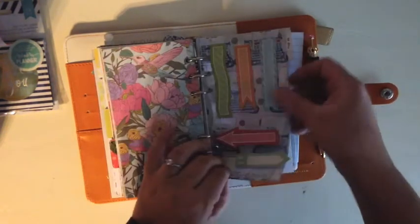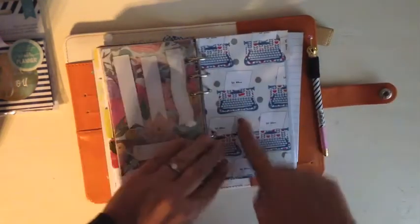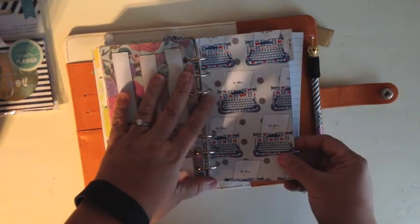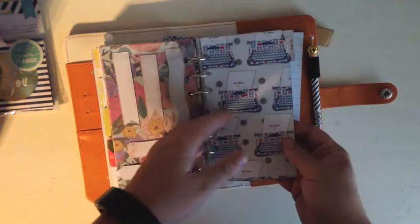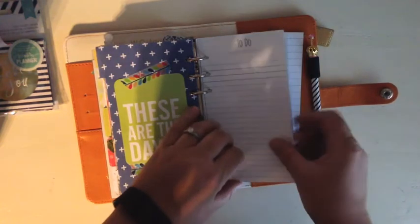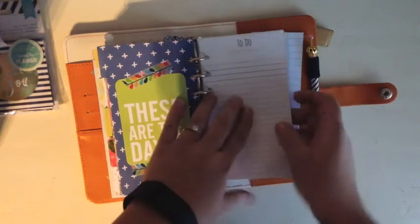I made another little dashboard and also a custom 'to do' tab — it says 'to do' on it — and this came from the Christy Tomlinson Planner Society kit. I decorated that, and then I printed some pages on heavy card stock for lists — I have notes and to do. Then there's the sticker holder, a little notepad, and my pen. I'm going to change this one up and do another video on it since it's going to be my Etsy planner.